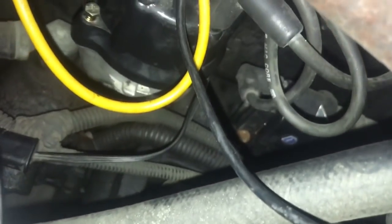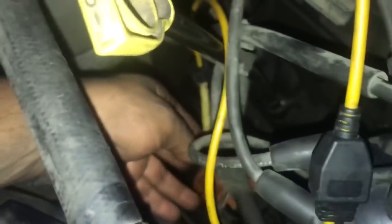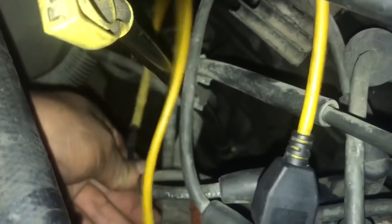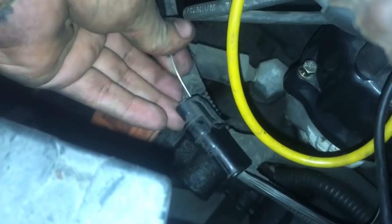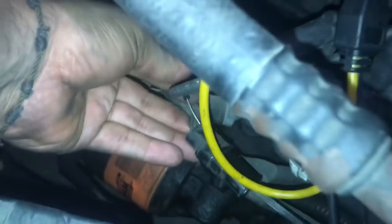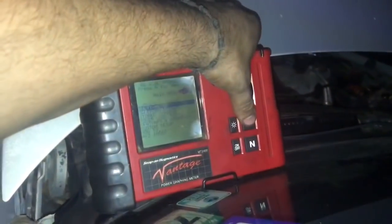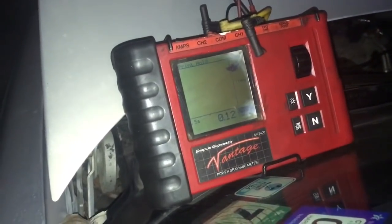Over here I have my Vantage. We're going to check out the actual cam sensor. You can see they've replaced the distributor not too long ago. We're going to hook up my connector — it's going to be a hall-effect connector — and hook it up to see if we have five volts to start off with.